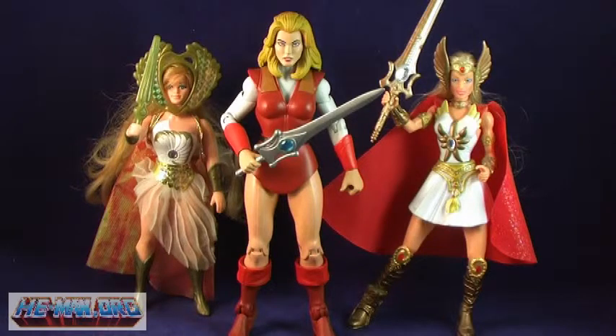Now since there are no actual Adora figures to compare her with, we'll go ahead and take a look at her alongside the two previously released She-Ra figures.